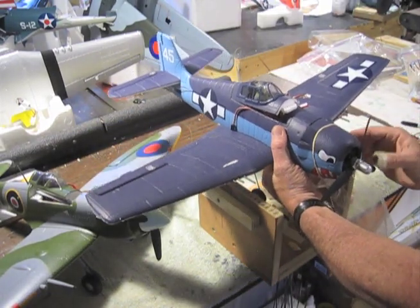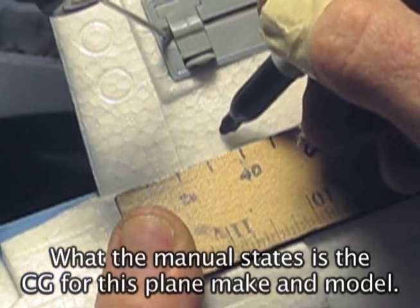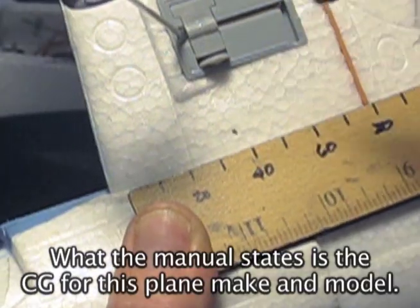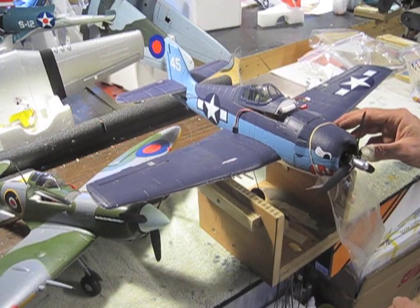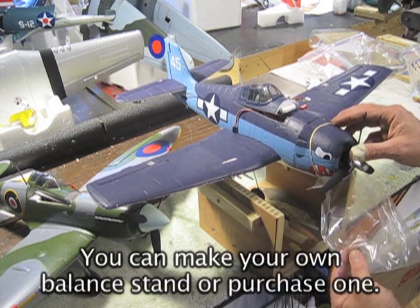So I put it on my handy balancer and I set it at 40 millimeters from the front edge, which is where it's supposed to be. With the battery and everything else in it, we can see that it's tail heavy.